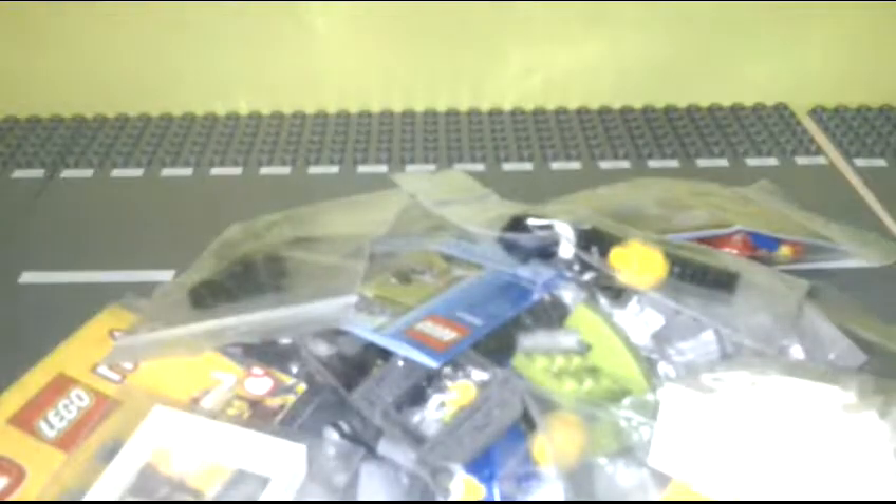Hey guys, welcome back to the Brick Film. This is my Lego review about this Lego packaging from BrickLink. Let's take a look at what we have inside — pretty many packages, and this is all from one seller from BrickLink.